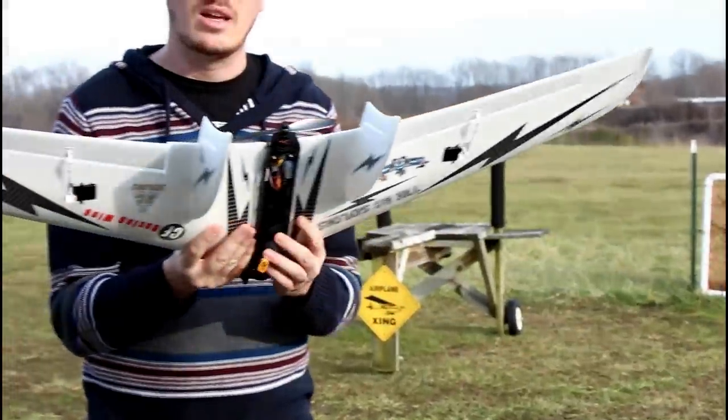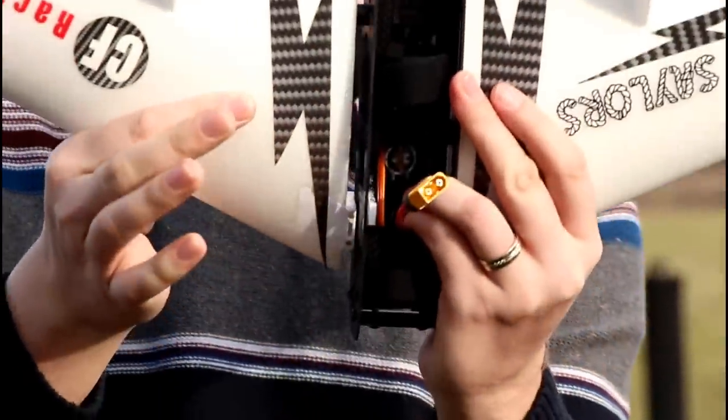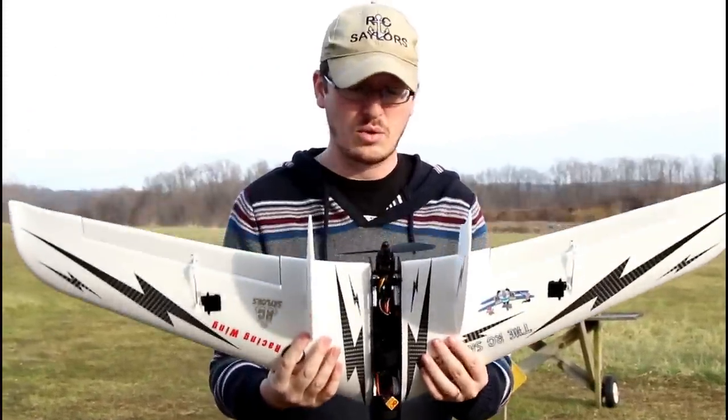It's designed to come apart if it crashes — magnetically — so these wings are held on with pretty strong magnets. You can see I've separated it. I don't want to take it all the way off because I did a good job with my wires.